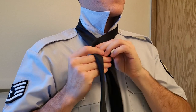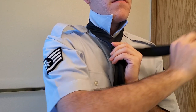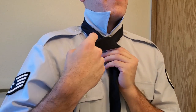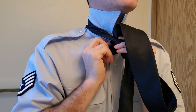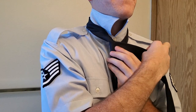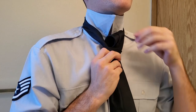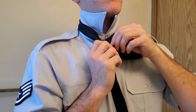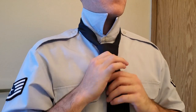Take the fat end over the skinny end and then around the back. I'm holding the knot as I do it so that it doesn't unravel, and you're making sure this is all flat again. Then it goes over and through the hole, and then around, and then up to the top, and then down through the hole that we just made by going around.